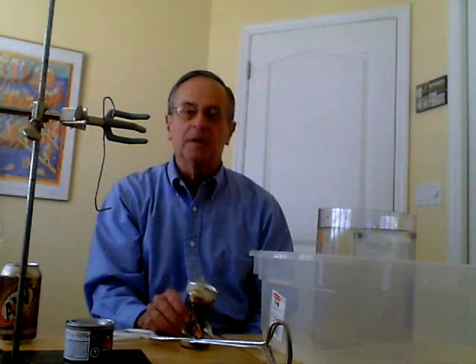So that's a demonstration which I call the imploding can. It's a very common demonstration used to illustrate the transition of steam back to water, creating a partial vacuum and causing the can to implode.